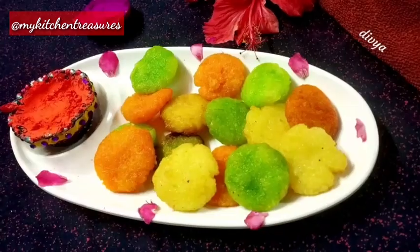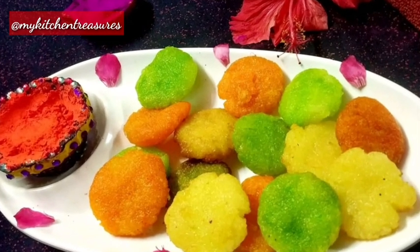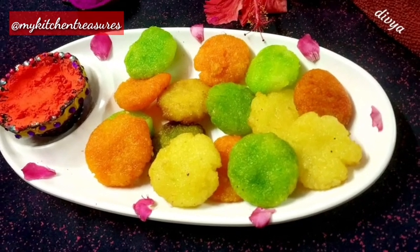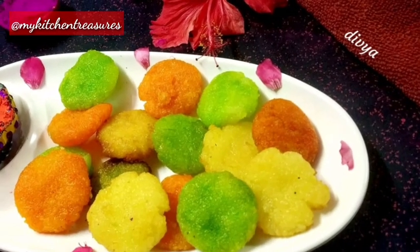Take them out onto tissue paper. Make your Holi more colorful with this lovely sooji kakara recipe by Divya Khanduri ji. Stay tuned for more such interesting recipes. Thanks for watching. Bye bye. God bless you.